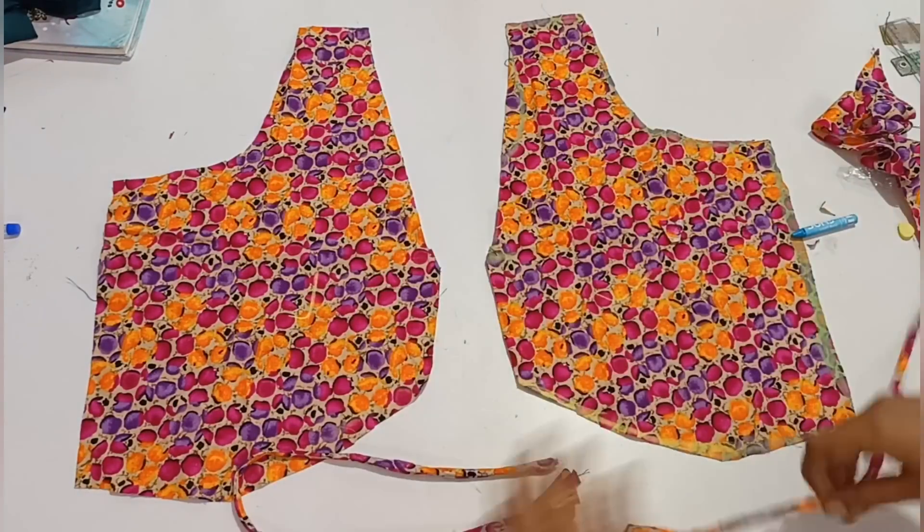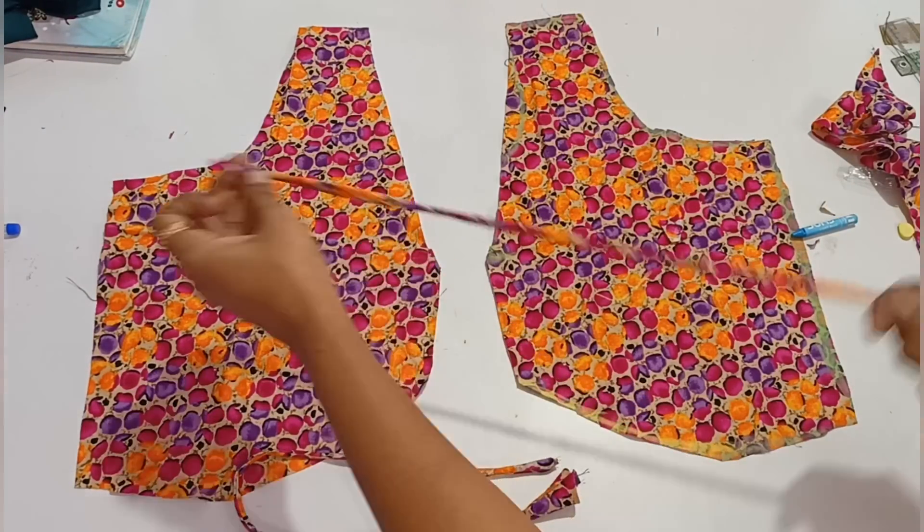Hello friends, welcome to my channel. This video shows a new model dress. Let's go to the video.